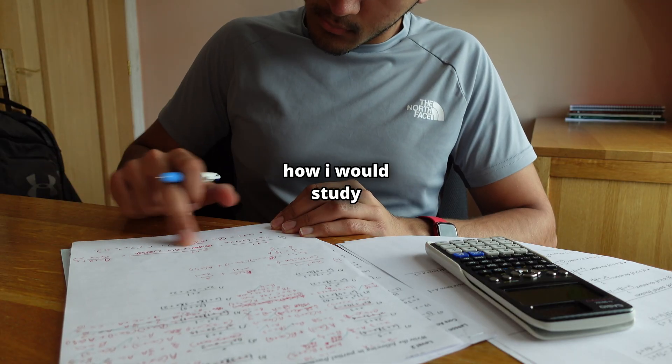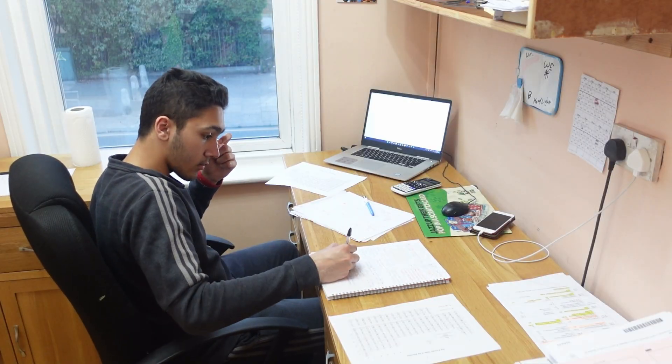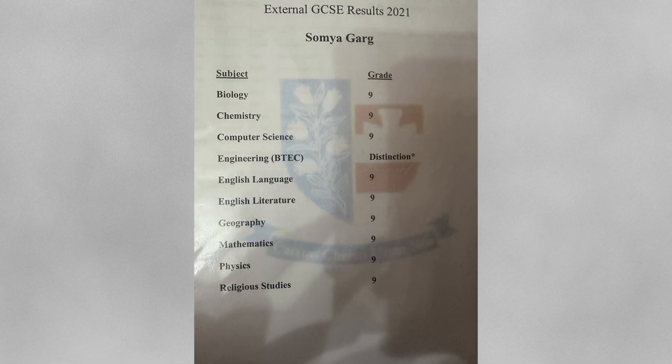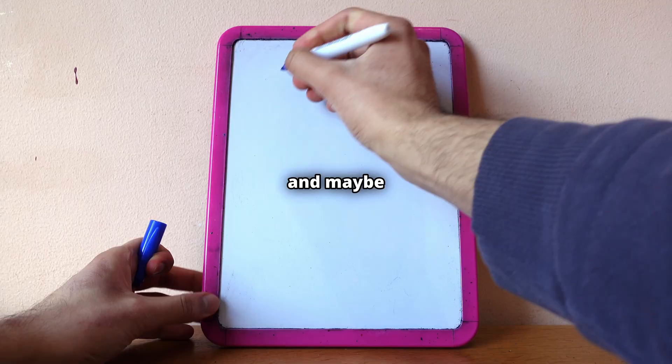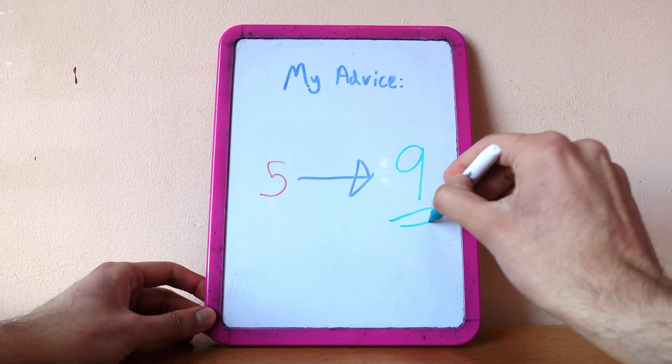Hi, I'm Somia. I'll be going through how I would study for GCSEs if I had them this summer. These are the grades that I got for my GCSEs — it's not a flex, it's just to show you that I know what I'm talking about. And maybe the advice that I share with you will help you.